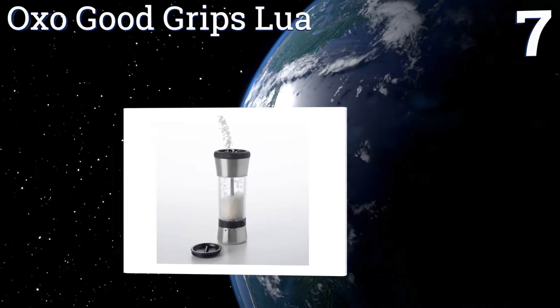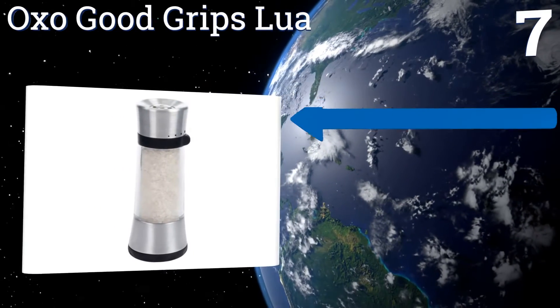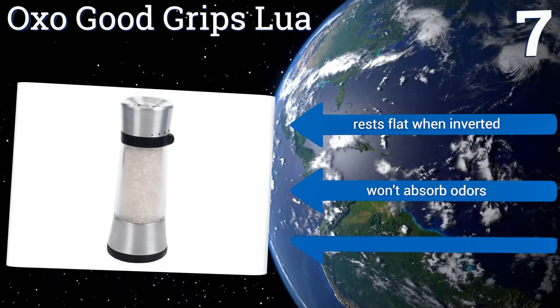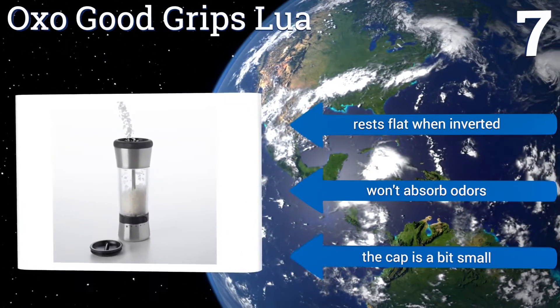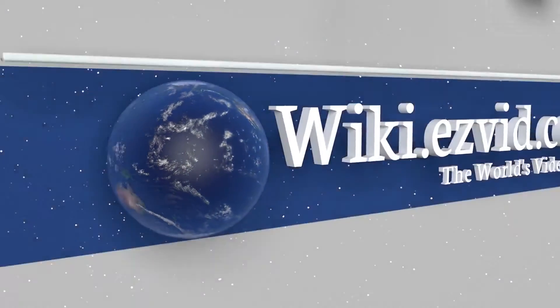Coming in at number seven on our list, unlike its competition, the OXO Good Grips Lure arrives pre-filled with sea salt while also allowing you to grind and serve directly from the top of the unit itself for mess-free results. Its tall design makes it ideal for both tabletop and kitchen use. It rests flat when inverted and won't absorb odors, but the cap is a bit small.